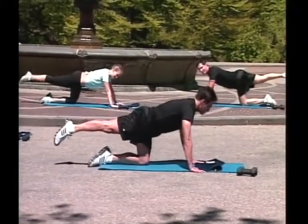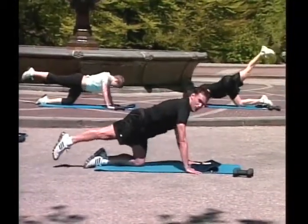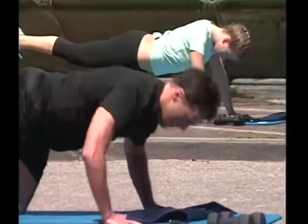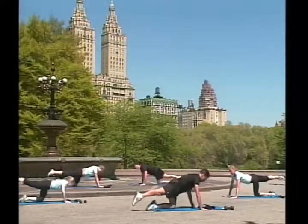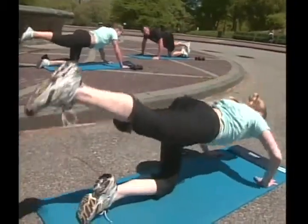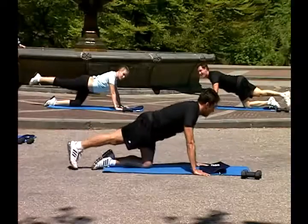Don't lose it — leg behind, push-ups, go! One, two, three, four, five. Inhale, exhale. Six, eight, nine. Great job!